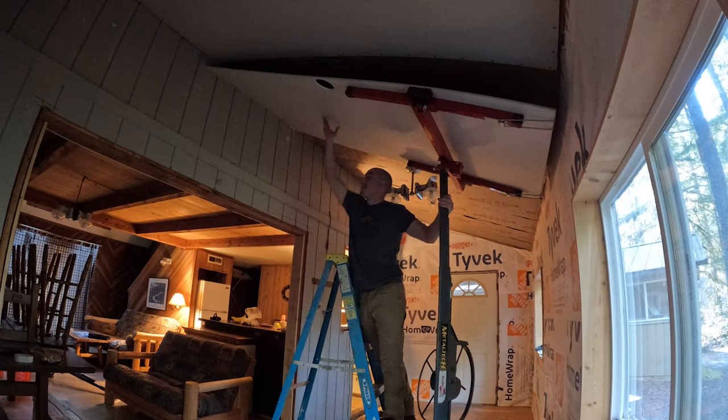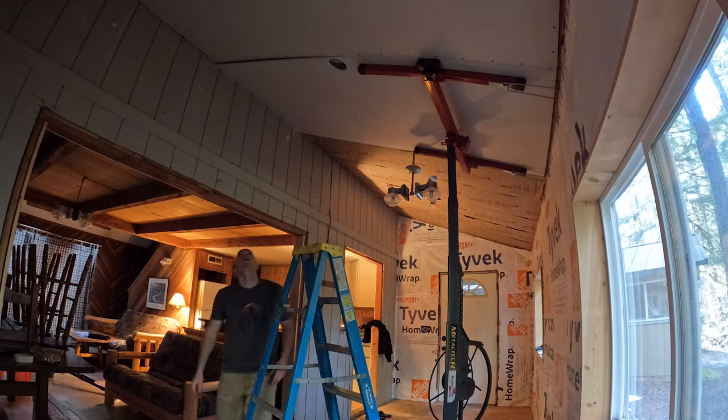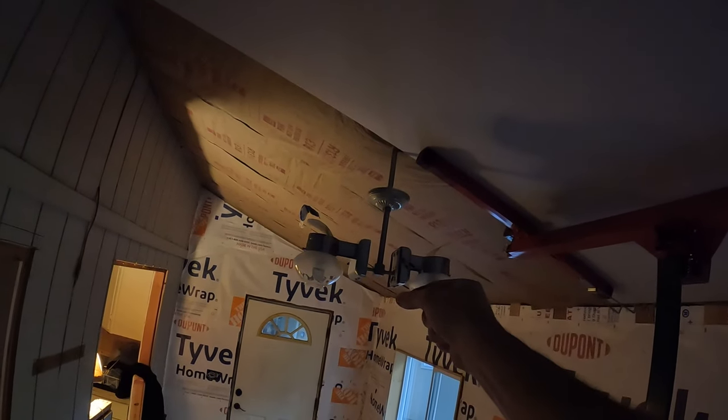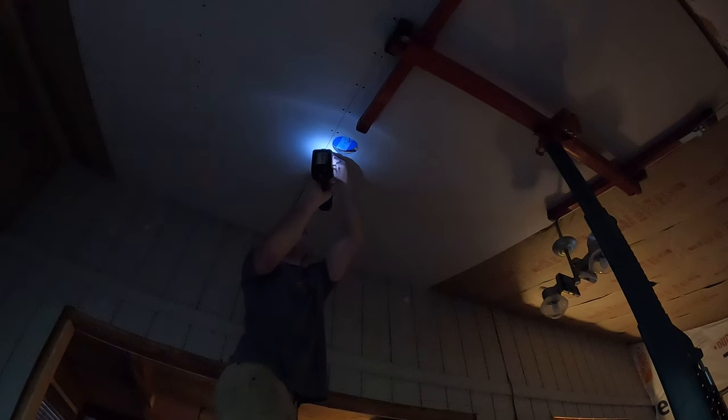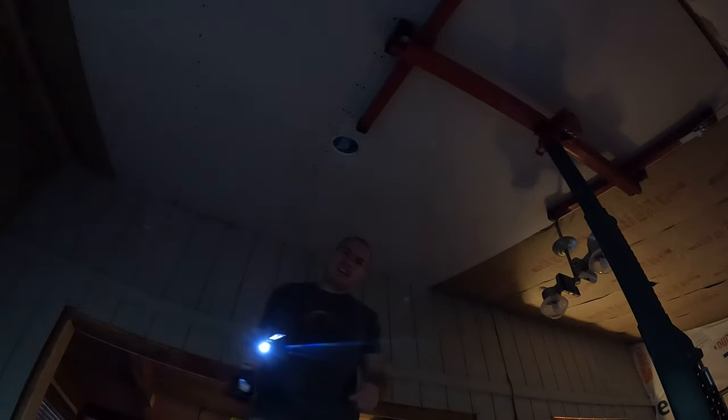I think it's all going to work out. That hole lined up pretty well. Holes like that always make me nervous because you only get one shot. You've got to make a notch around that pipe for those lights, and then another hole over there, and that's it.